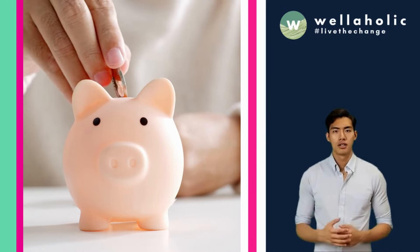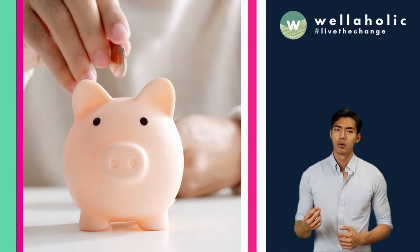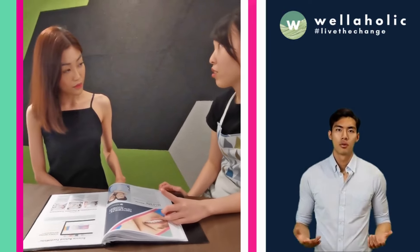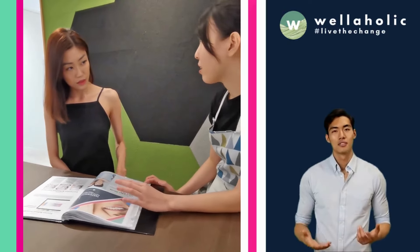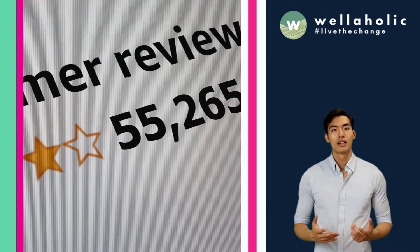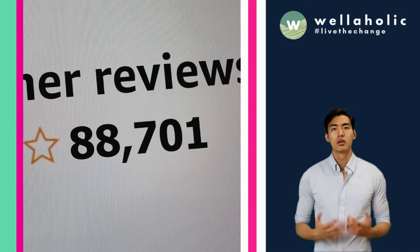Why are Wellaholic's prices so affordable? This is in line with Wellaholic's vision to provide affordable aesthetic treatments with transparent pricing and no hard selling. Wellaholic locates our outlets at convenient locations near MRT stations but with more affordable rents, so that we can pass our cost savings back to our customers. The result? Happy customers, as seen from over 2,000 positive reviews on Google and TripAdvisor.